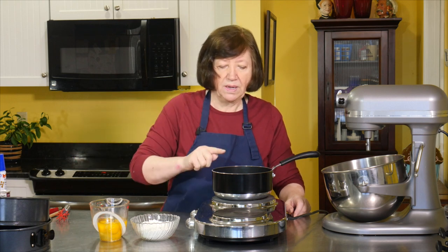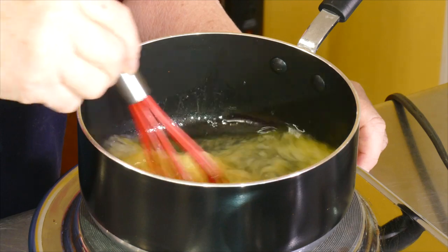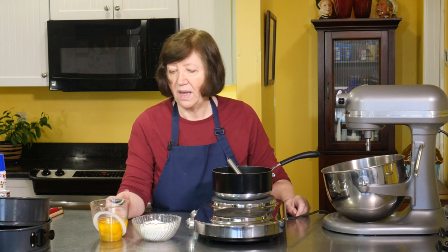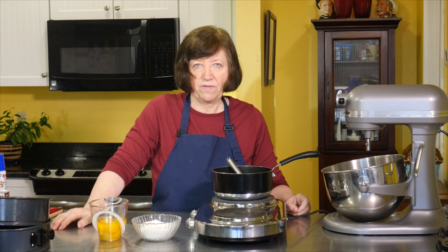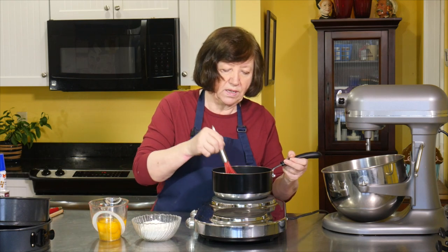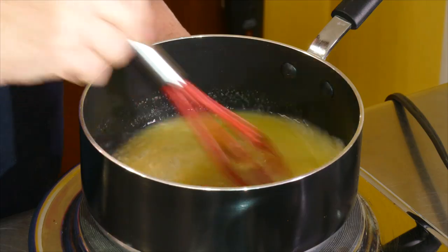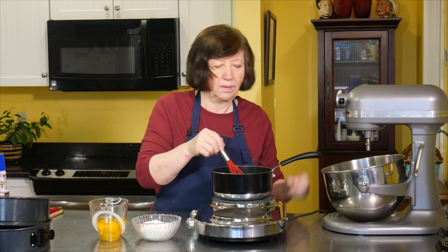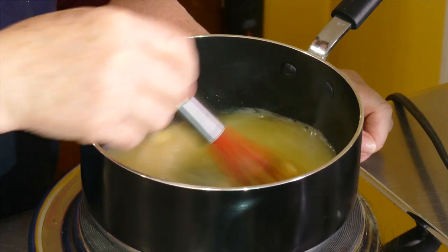I'm using 9-inch round springforms. In my pot I have 1 cup of water and 9 tablespoons of butter — I'm melting the butter and I want this to come to a boil. I also have 1 cup of flour, 5 whole eggs, and a half teaspoon of baking powder for the end. This is a pâte à choux — if you're familiar with cream puffs, gougères, and other things made with pâte à choux, that's all I'm making here.